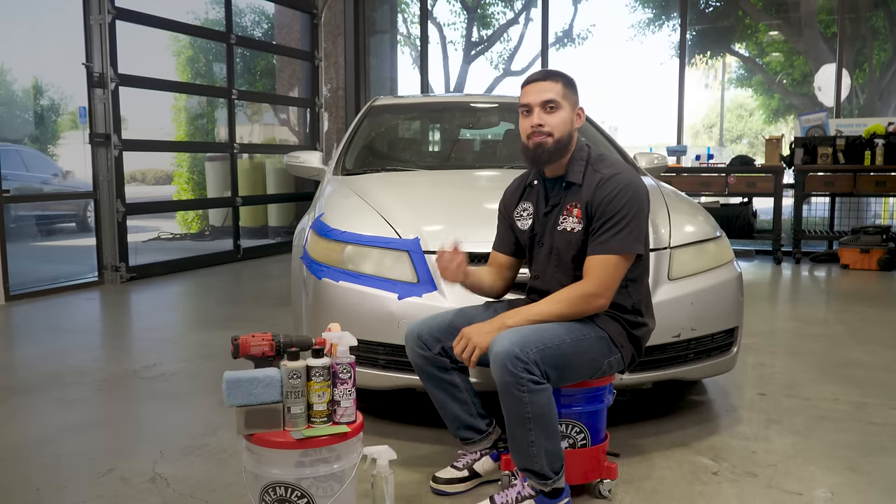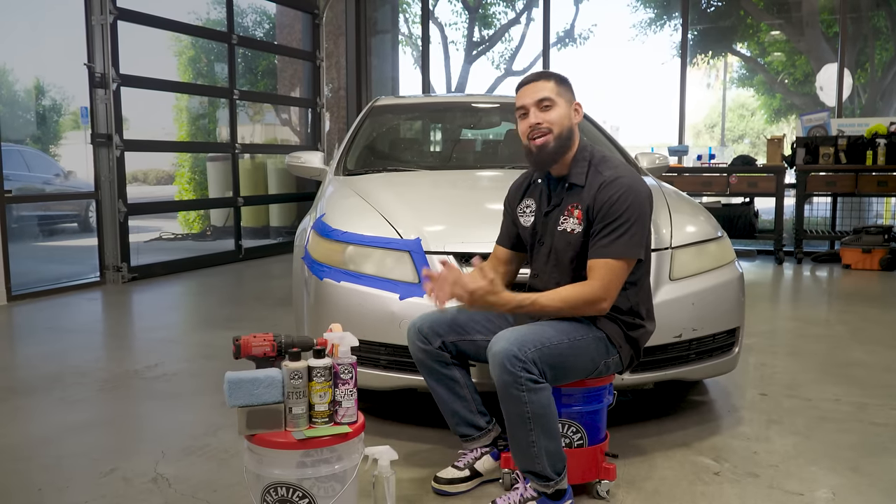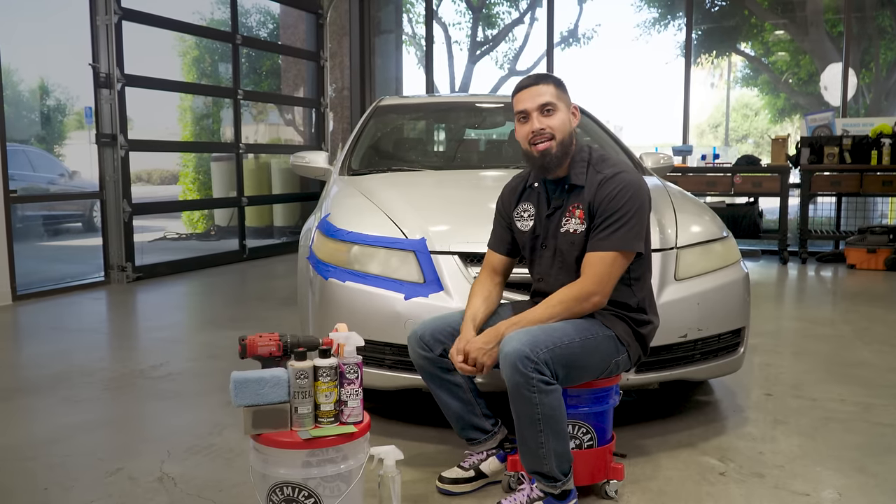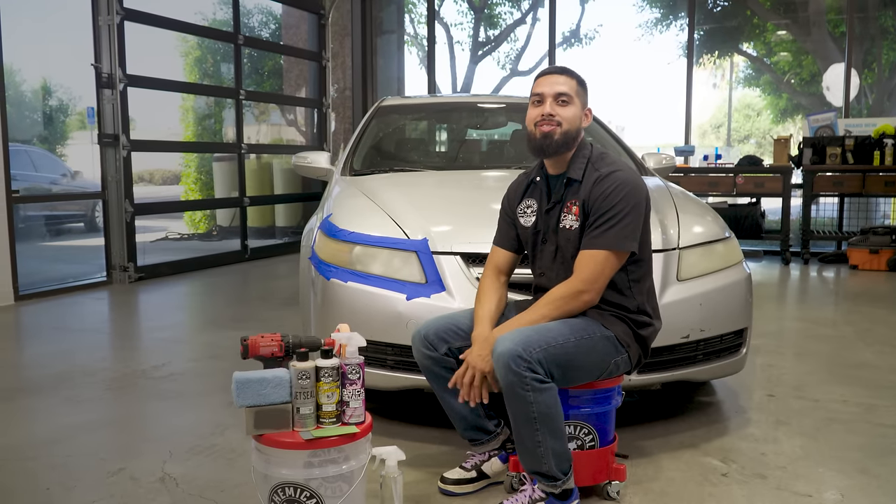Hey, what's up guys, and welcome back to another episode of Chemical Guys Detail Garage. Do you have hazy headlights that are ruining your visibility at night? Well, today I'll be showing you guys how fast and simple it is to restore your headlights back to looking brand new. Let's get right into it.